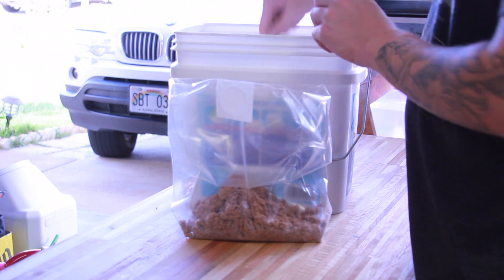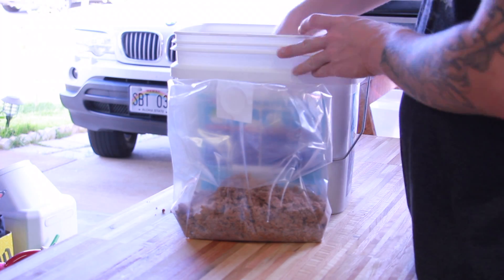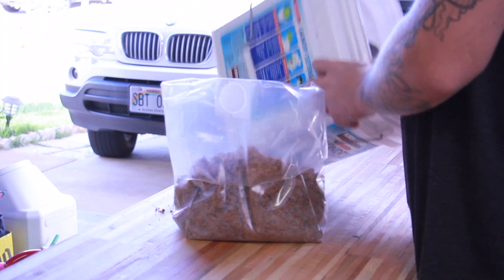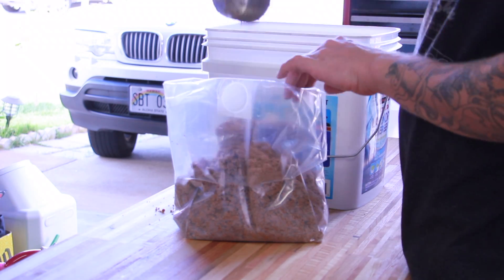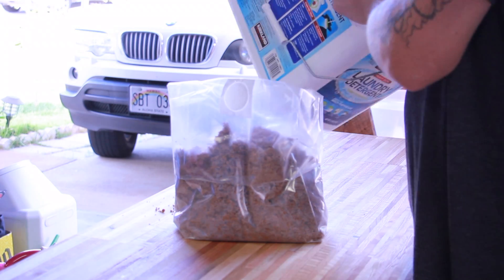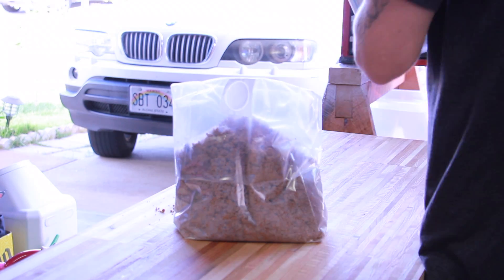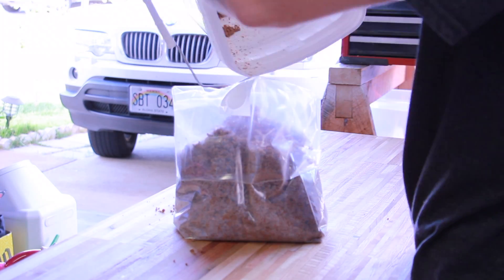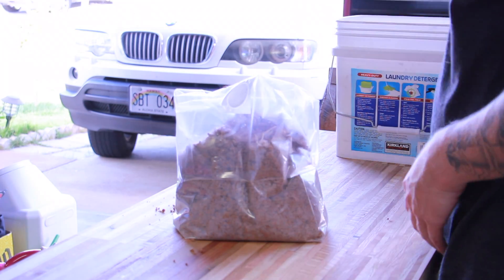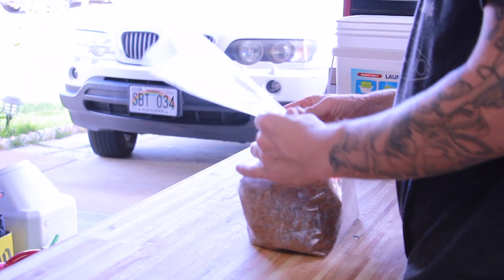Now I'm loading everything into my gusseted filter bag, and I'm going to try to shape it into somewhat of a block and fold the gusseted bag so that the filter is on the inside. I want it on the inside because I don't want a lot of the water from pressure cooking to enter the bag.